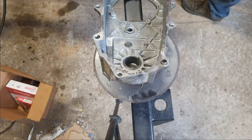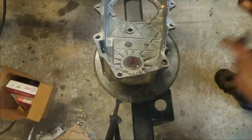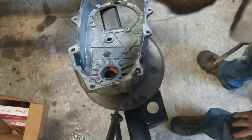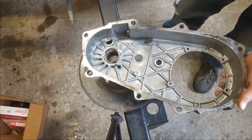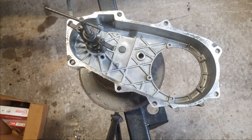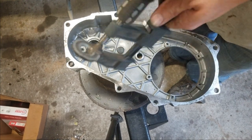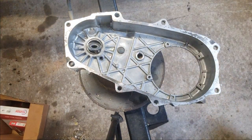Helmet on, welder set up. I'm going to put a bead around the hole. Alright, ground it down a little bit more. I want it to fit right on the inside here. Perfect. Just right.